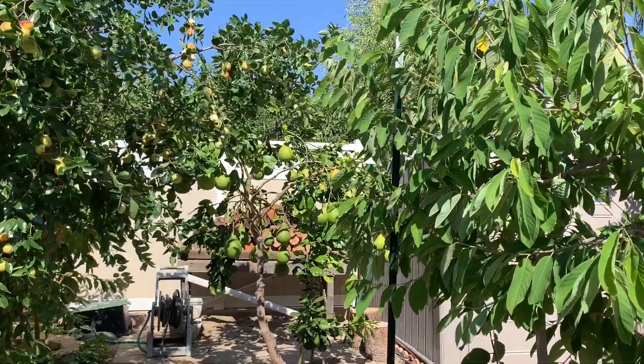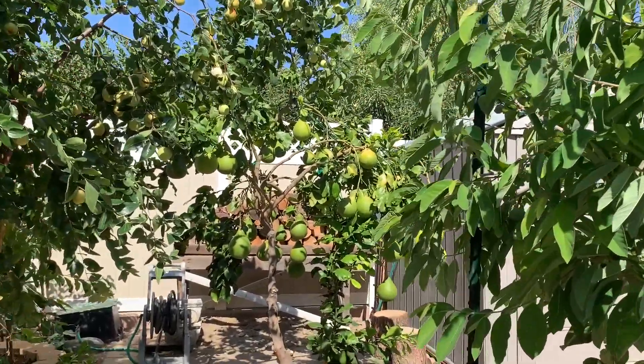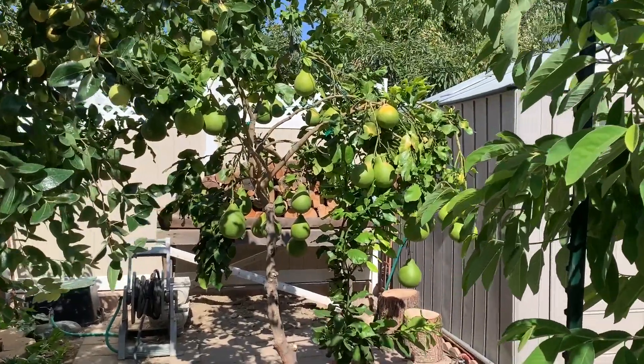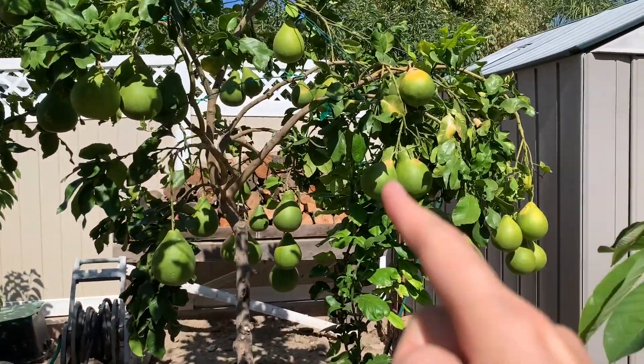Hôm nay Thảo ra vườn thăm lại những cây mẵng cầu và cây bưởi trong vườn. Bây giờ mình đang tiến tới cây bưởi chuông vàng này.